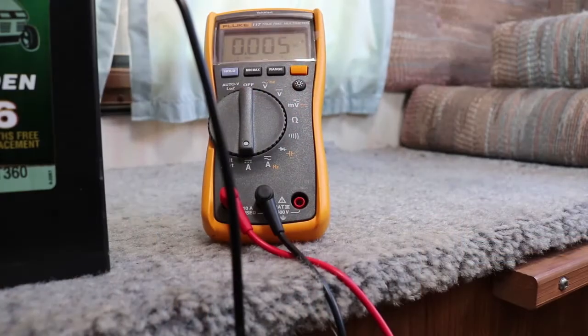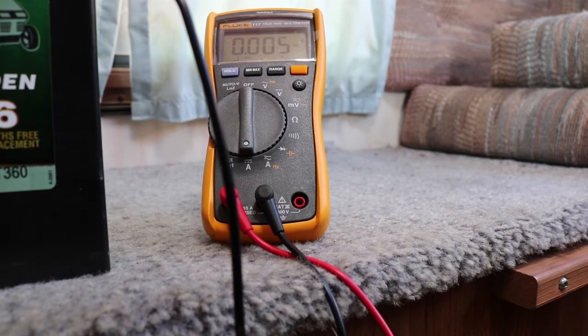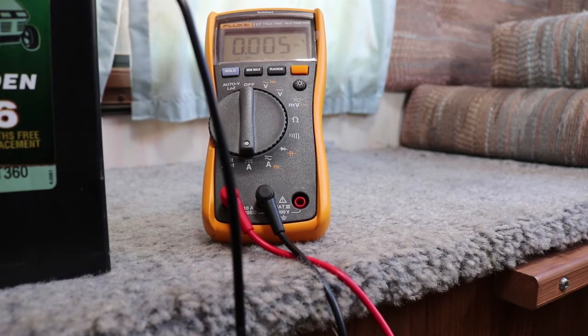This is a good meter, you don't want to ruin it. So here I am set up to do the test. I have my black wire connected to the ground on my battery, and I have the red wire coming from the meter attached to the ground on my 12 volt distribution panel.